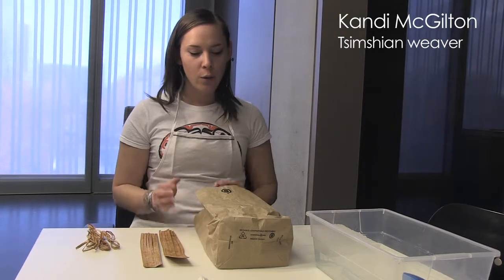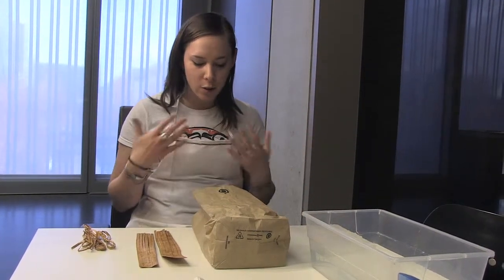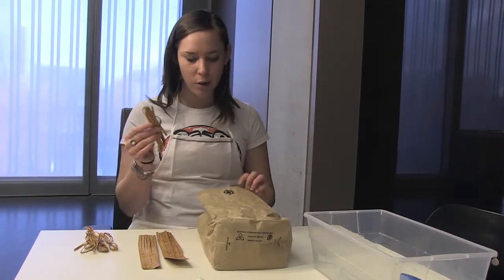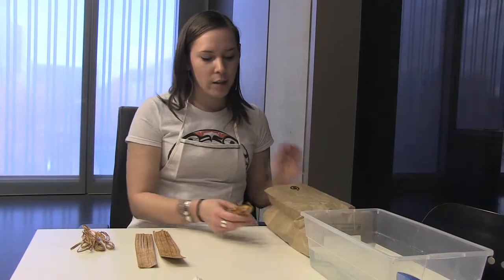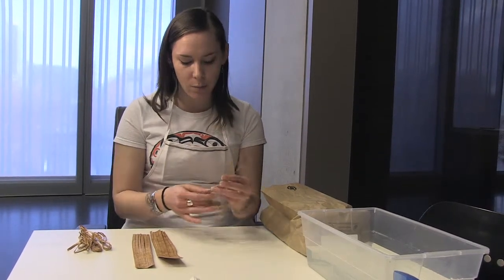When we left Metlakatla, we put all of our cedar in brown paper bags so that the cedar can breathe and not get moldy. They're all nice and dry. Our next step would be to cut them all to the size of the basket we're going to be making.